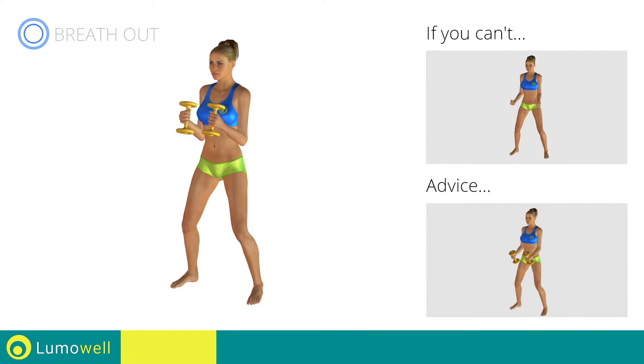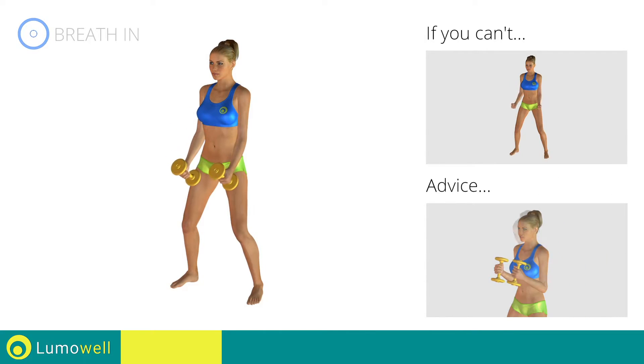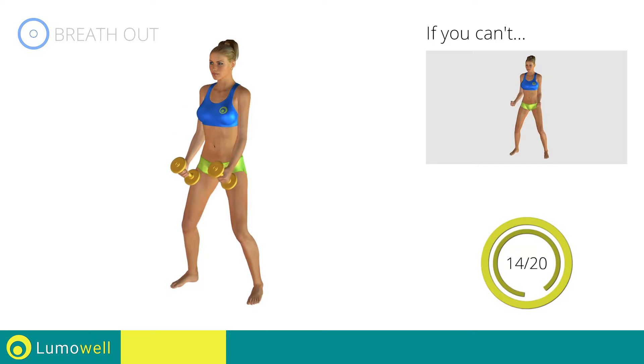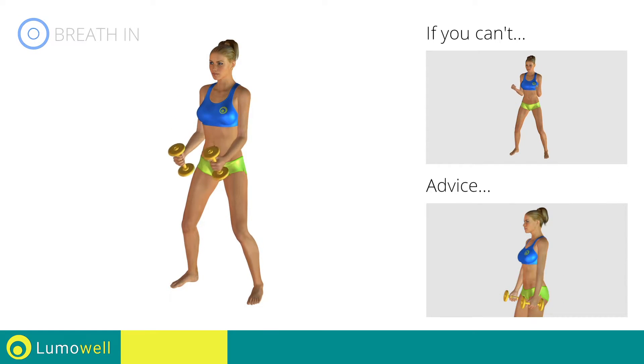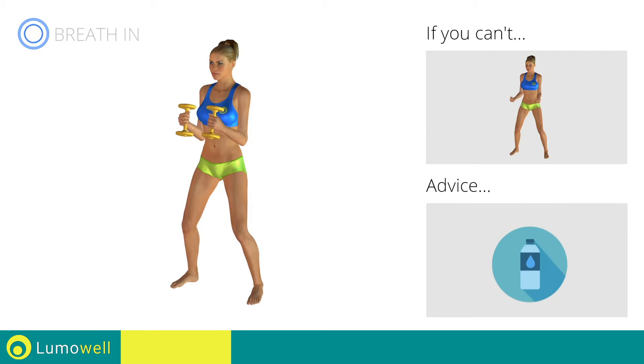Descend slowly to increase the effectiveness of the exercise. Don't bend your head, keep it constantly in line with your back. Try staring at a fixed point. Be sure not to stretch out your arms to avoid joint problems. You can use water bottles or books as alternatives to the small weights.